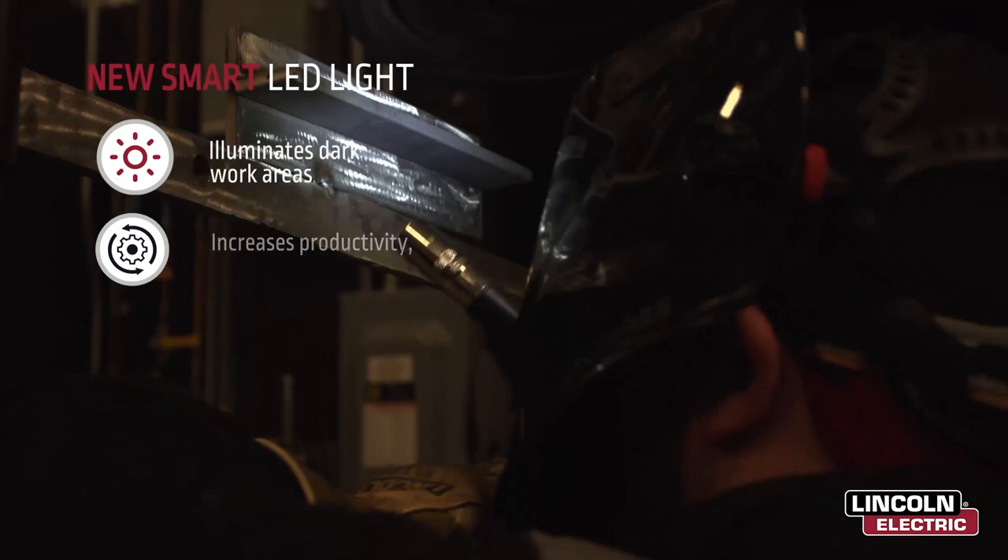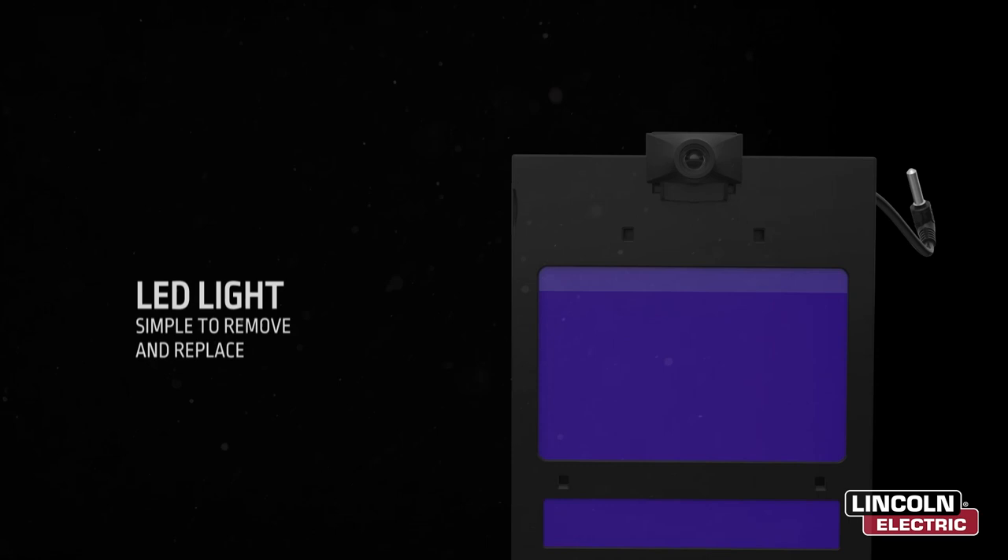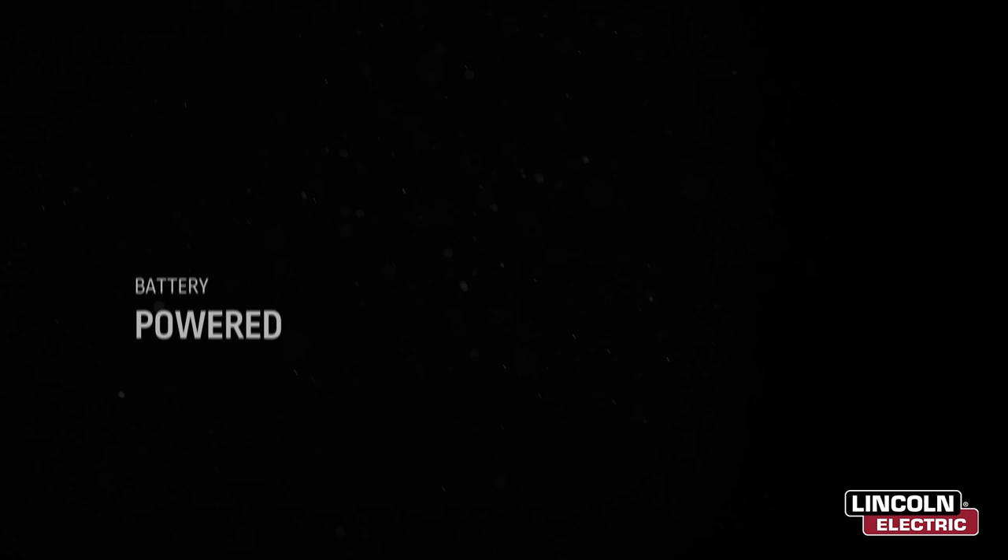The new smart LED light illuminates the work area for enhanced productivity, weld quality, and safety. Sensors in the helmet automatically shut the light off when the arc is struck and turn it back on when welding stops. The light can be removed by simply sliding it off the lens. All that's needed is a single AA battery, which can be easily removed and replaced without changing the helmet profile.